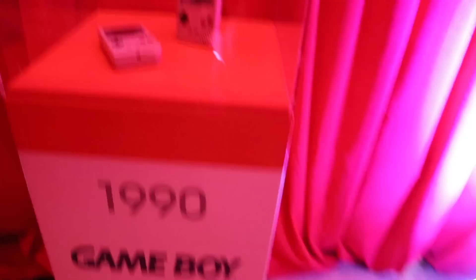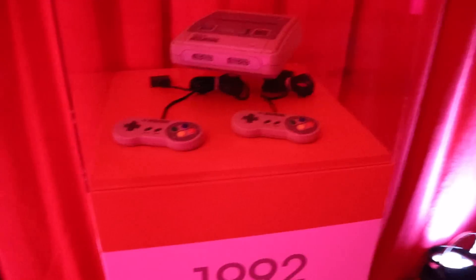Alright, we're at the Switch event. We've found a way to go on now. This is like a trip in time of all the Nintendo systems. Game Boy, SNES, Game Boy Color.